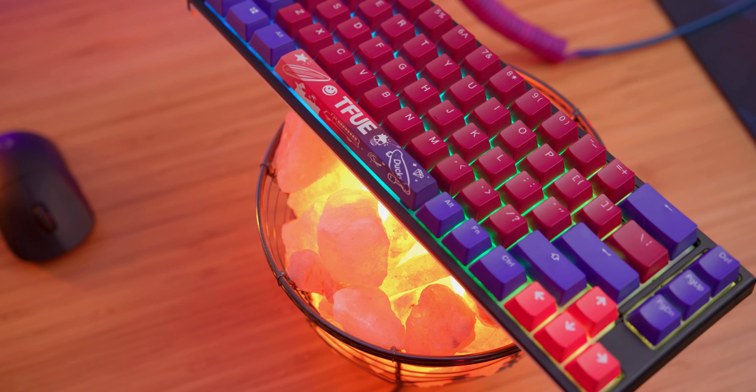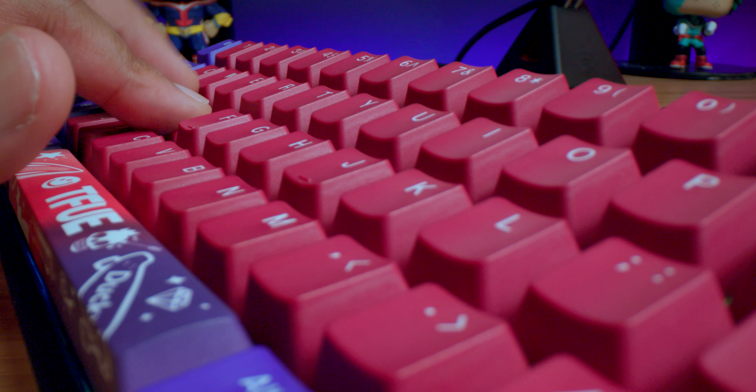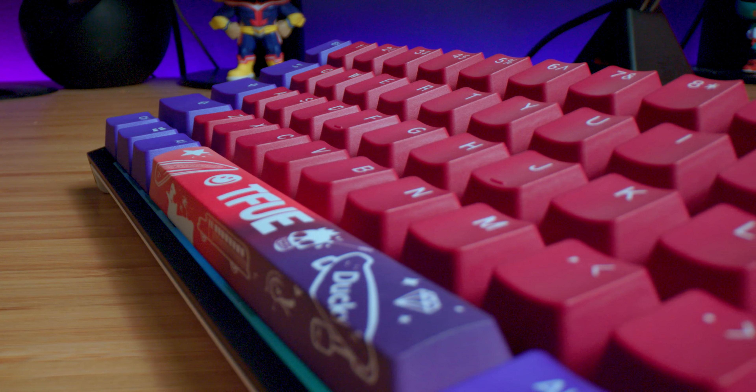They worked really closely with Tfue to create this color scheme and personally I love the colors they chose. It's almost like a deep red, almost burgundy. They've got purple and they've got pink for the numpad and the F1 through F4. The lettering is in white, and I have to say Ducky uses one of my favorite fonts of any company out currently.